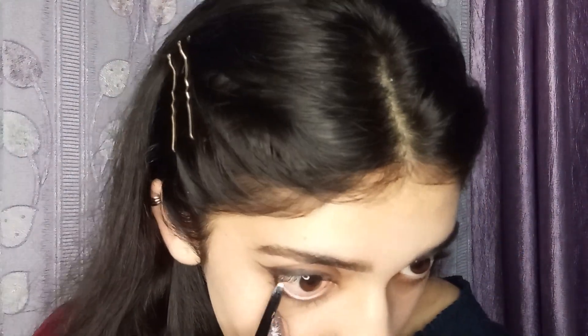Now we will use this white eyeliner and apply it on our waterline, just like this. Then we will grab our eyeliner and apply it on our inner corner. You can see how this fox eye gives an instant lift to your eyes and it can be worn every day.